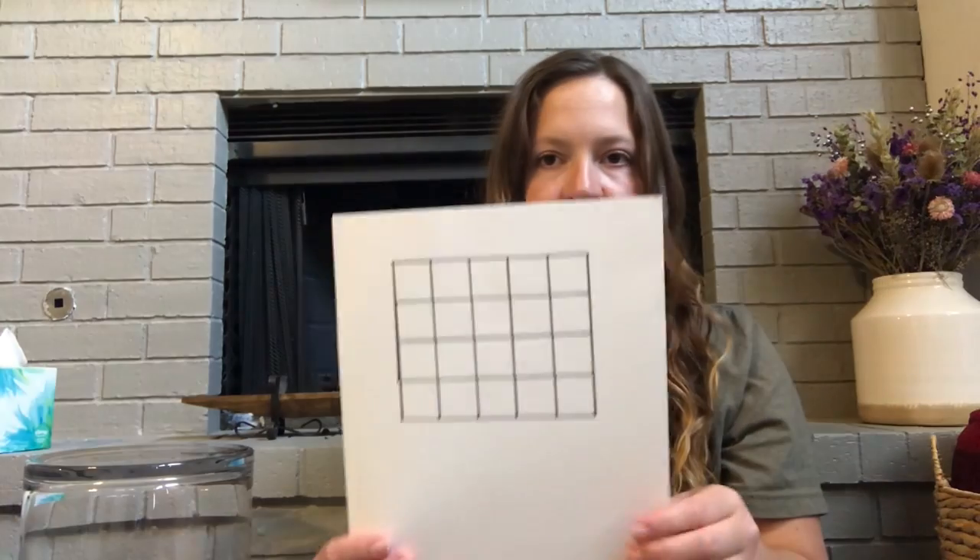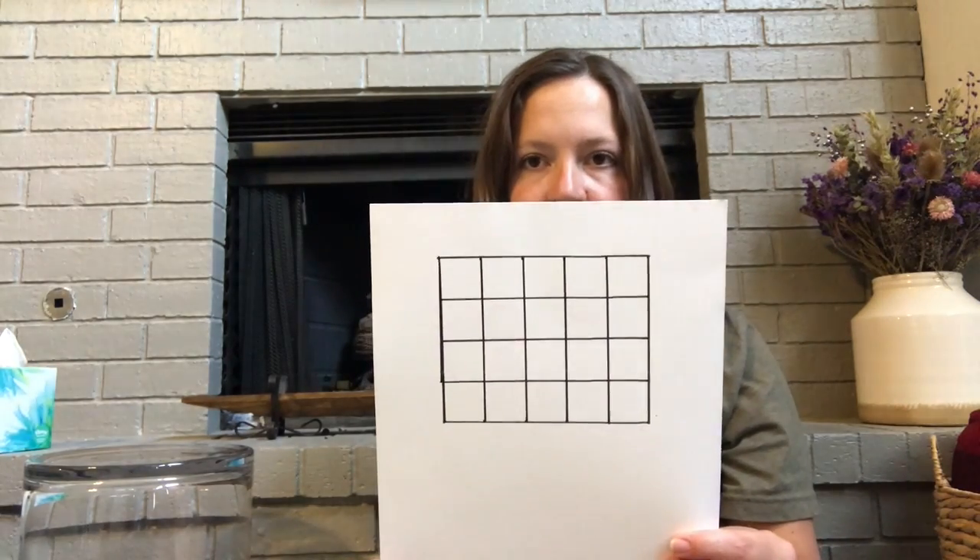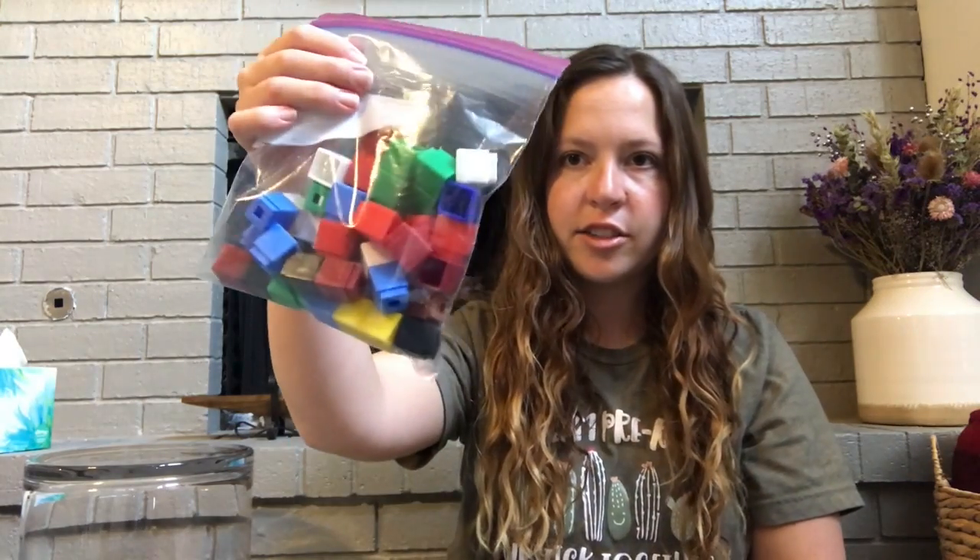And it doesn't have to look like this — it can be any kind of dice. So you'll need a dice, and you'll need the paper in your packet that looks like this. And then you'll need your bag of H-Cubes that you had sent home with you. And those are what we are using today.